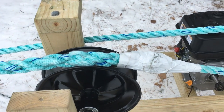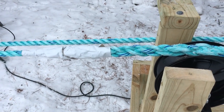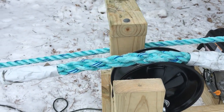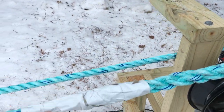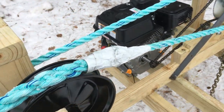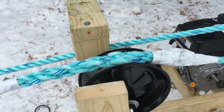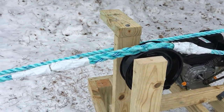Here's the splice — it's a pretty easy one. You look it up on the internet, but basically you just unravel about a foot of each side of the rope and then twist it together. A little bit of the ends stick out, but I just wrapped them with duct tape to keep them from catching on stuff. It seems to be holding up okay going through this thing — it goes through just fine, doesn't bind up or anything like that.